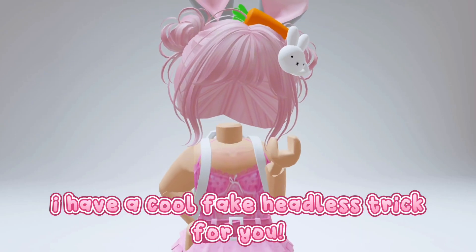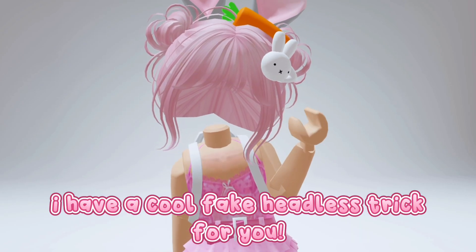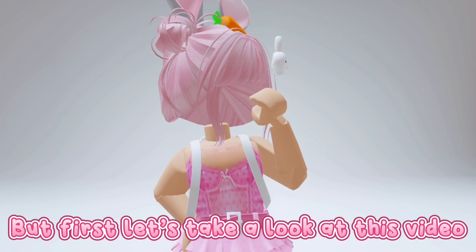Hi loves, it's me Mabel. I have a cool fake headless trick for you. But first let's take a look at this video.